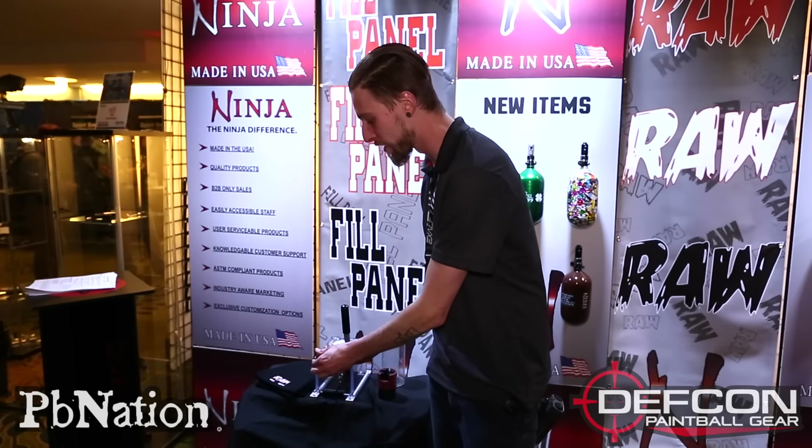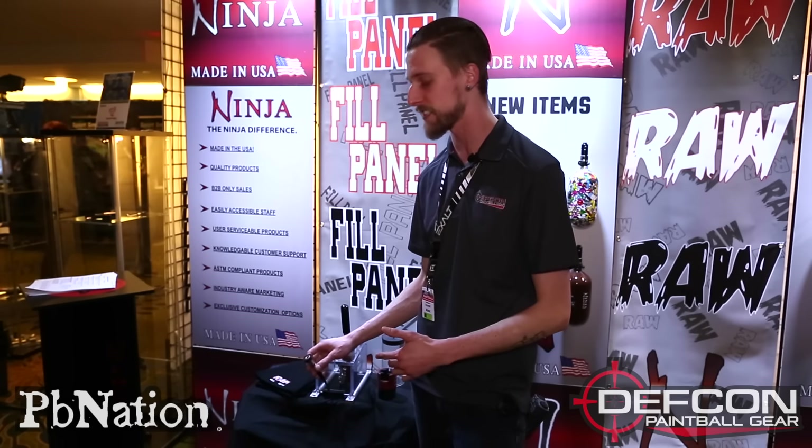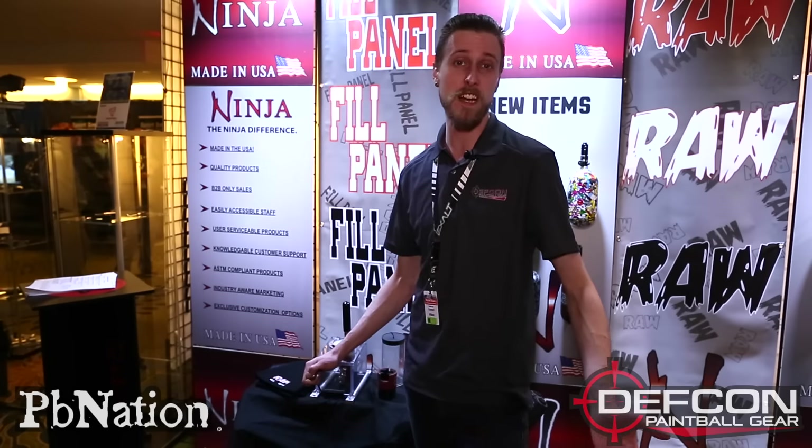Really really large fill nipple attachment point, and it actually has a back-check system in it. So if you don't have the fill whip actually properly connected to the tank, it's not gonna blast out air. Basically it does not let air out unless you actually have it properly attached to the tank, which is really really nice.